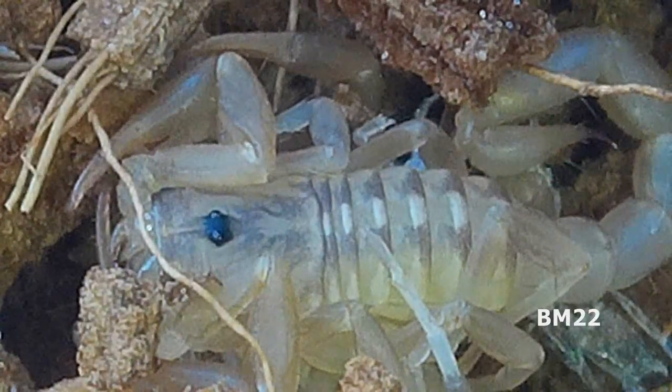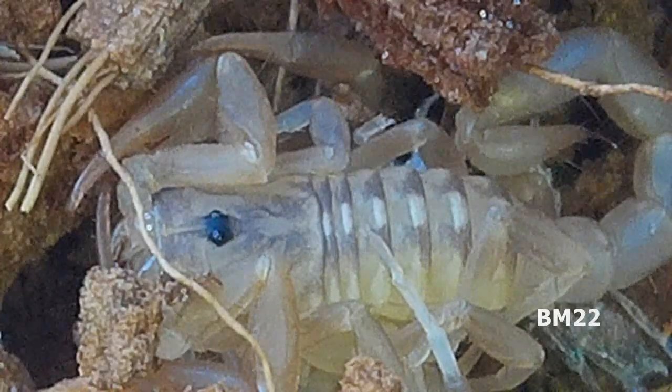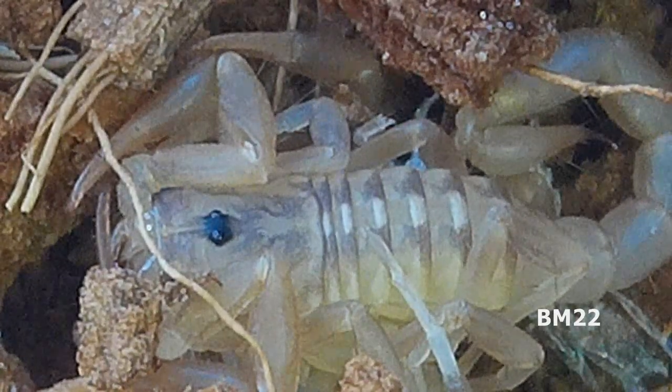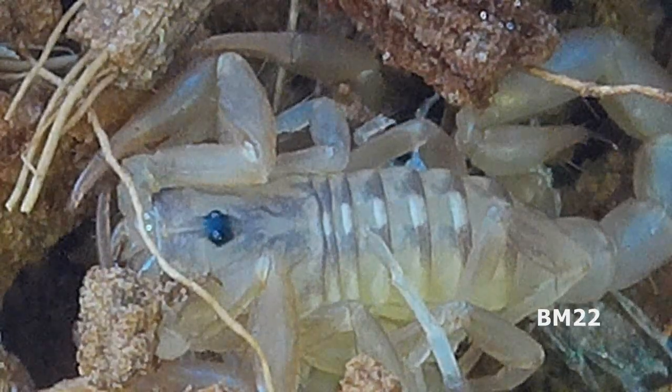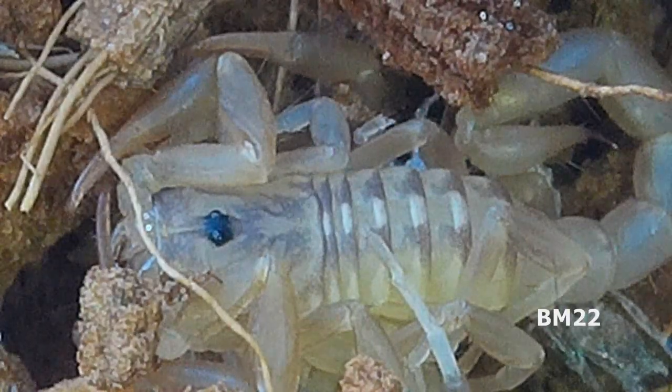I also wetted down the substrate a little bit because they gotta have some moisture. When I put the cricket in there, I hadn't yet realized that, even though it's a small cricket, the baby scorpions were zooming around in there. So faced with that cricket, it's possible that cricket could just catch them and eat them. It's a smaller size cricket so it could go either way. Now if it was a big full-size cricket, that big full-size cricket would just be chomping down on them.